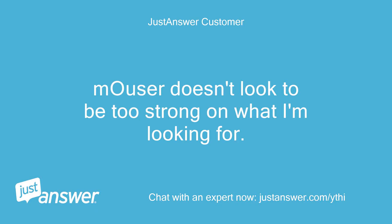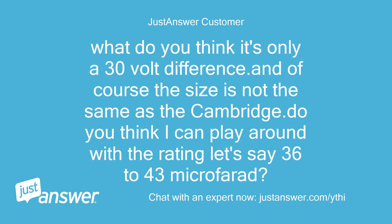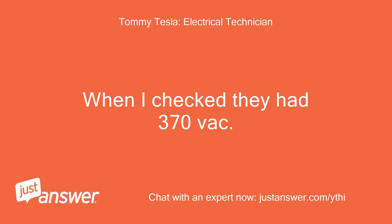Mouser doesn't look to be too strong on what I'm looking for. Their voltage ratings are only as high as 330VAC. What do you think — it's only a 30 volt difference. And of course the size is not the same as the Cambridge. Do you think I can play around with the rating, let's say 36 to 43 microfarad? There seems to be more of a selection in that range.